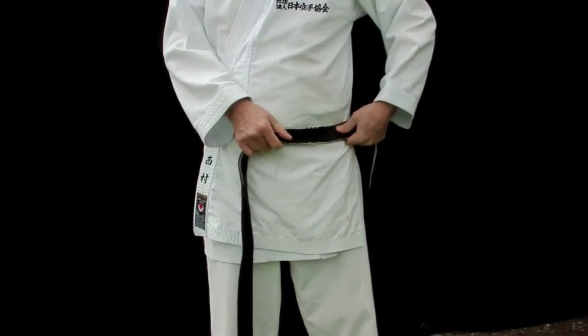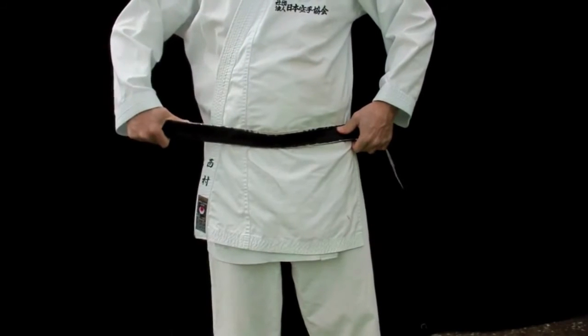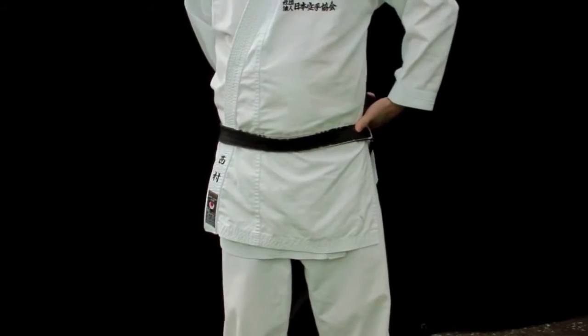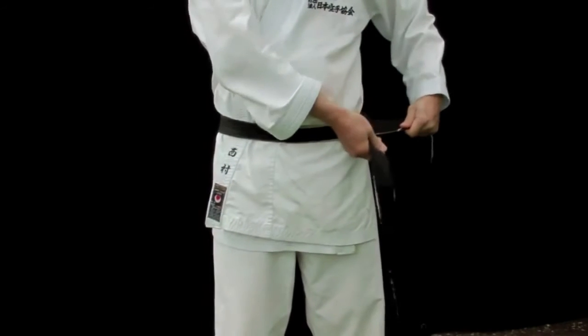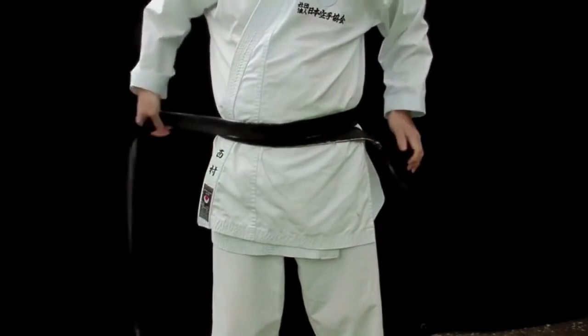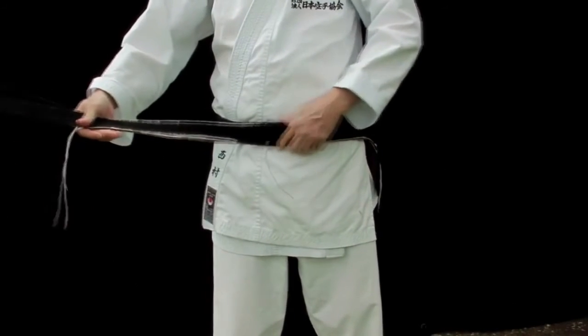Wrap it round, and wrap it on top of the other end — once. And wrap it round one more time. Then put it through from under.